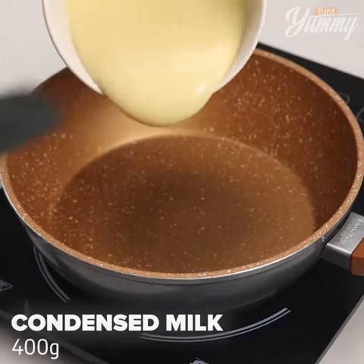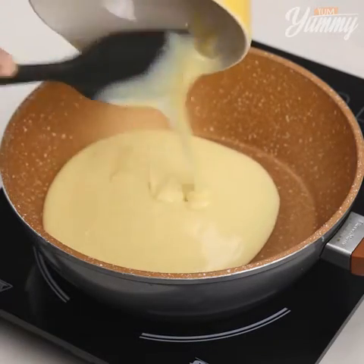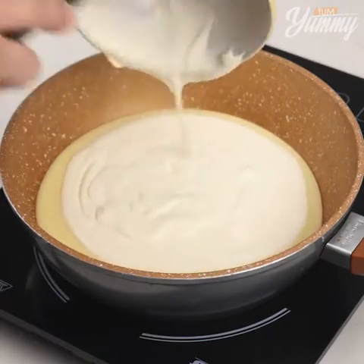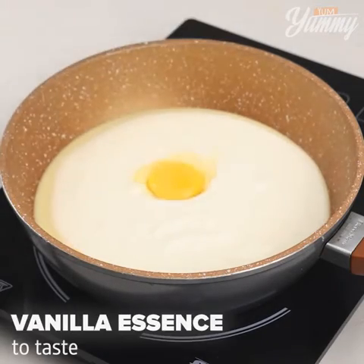In a pan, add 400 grams of condensed milk, 400 grams of heavy cream, one egg yolk, and vanilla extract.